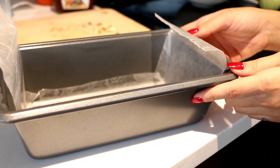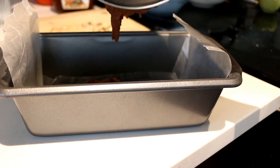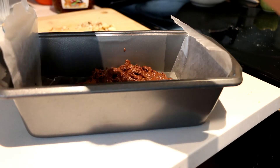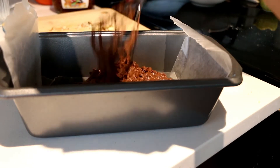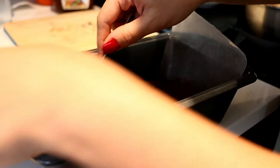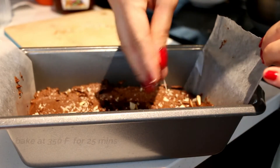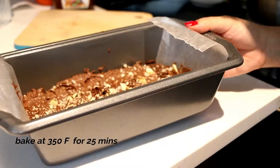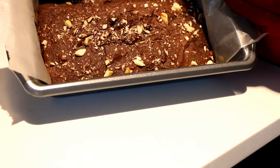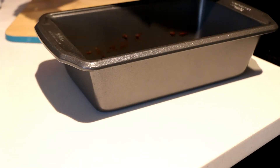I'm pouring the batter in the baking tin — I'm using a loaf tin here but you could use a square tin if you like. You don't have to smoothen the batter, I'm just leveling it roughly. I'm also adding some of the chopped brazil nuts on the top. It bakes in the oven for around 25 minutes. There you go — our brownies are perfectly baked and as you can see it comes off so easily.